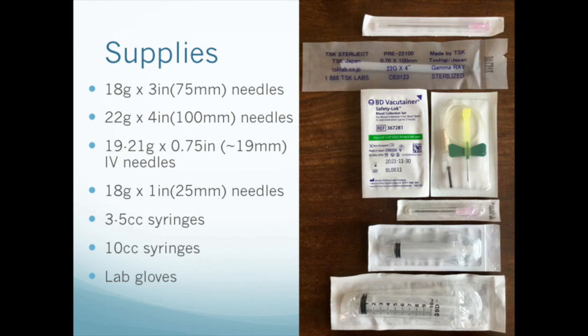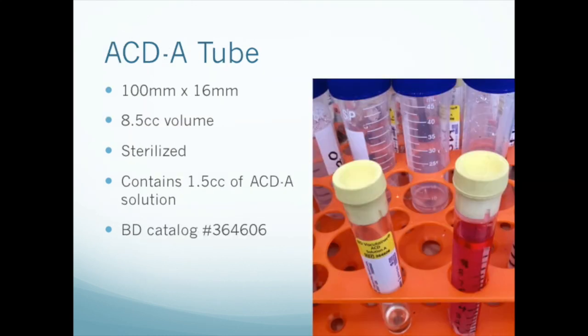For supplies, you will need various needles and syringes. We found the 3-inch and 4-inch needles a little bit difficult to find, but they are available from Henry Schein, at least in the US and Canada. And last but not least, you'll need ACDA tubes. These tubes are available from medical supply distributors around the world and online. They're 100 millimeters long by 16 millimeters diameter and contain 1.5 cc's of ACDA. The typical cost in North America is about 75 cents per tube.